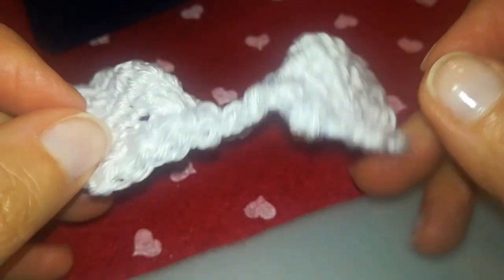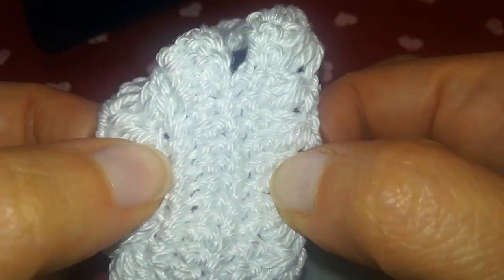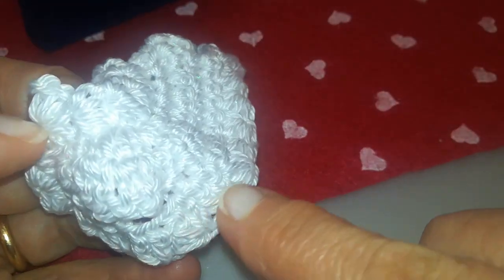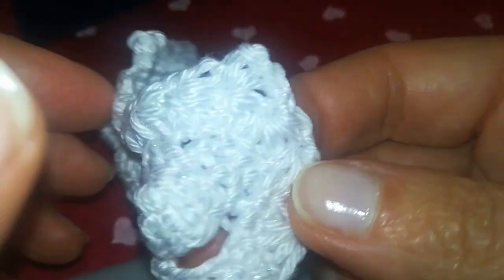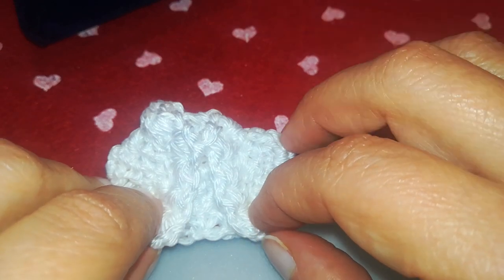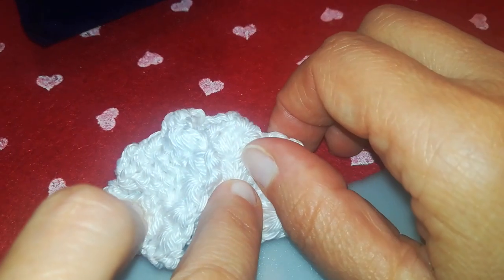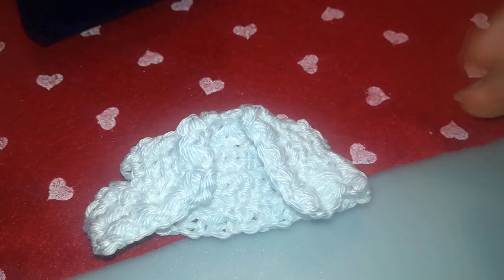Il bolerino si realizza velocemente in pochissimi giri: prima 4 giri prevalentemente di maglie basse. Viene poi aggiunto un giro a mezza riga a punto margherita tutto intorno al bolero, per la quale potete seguire il tutorial dedicato alla tecnica per lavorare a uncinetto a punto margherita, al link che appare in alto a destra. Detto questo abbiamo tutti gli elementi per iniziare il nostro progetto.